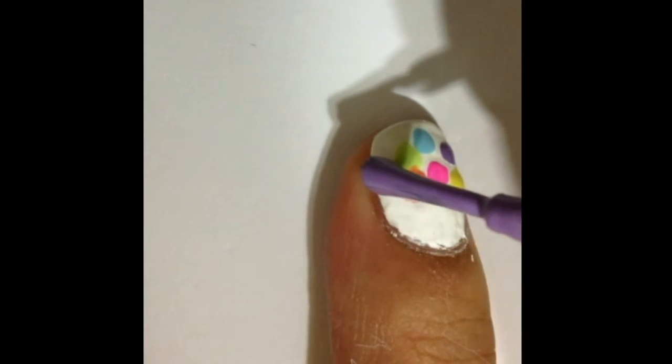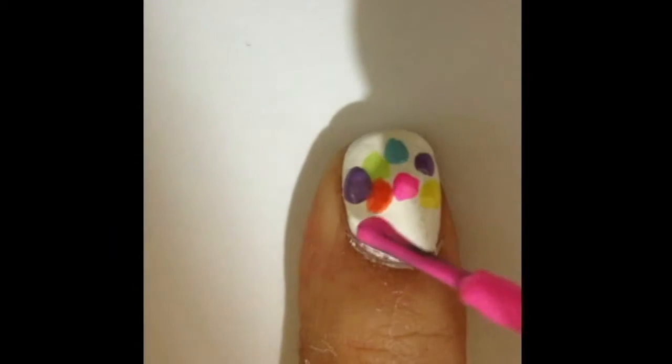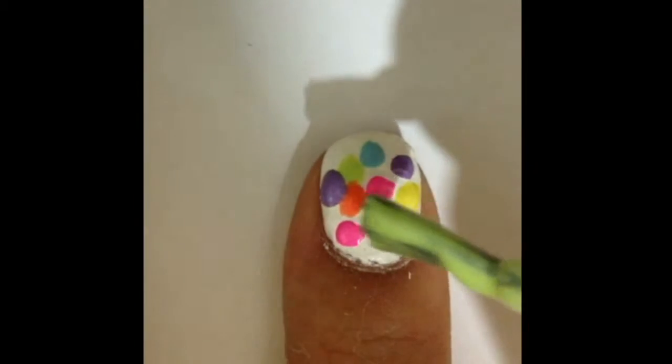When you're done using all the colors and going back to the same color, avoid dotting the same colors next to each other. Continue doing so until your nail is covered with the different colored dots.